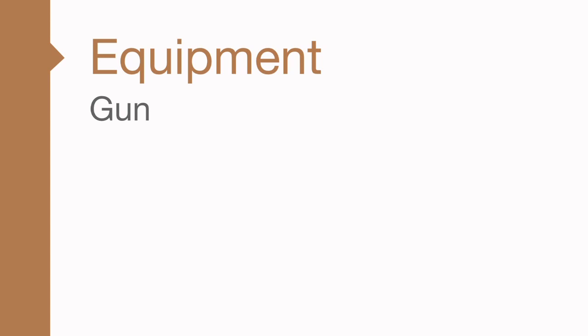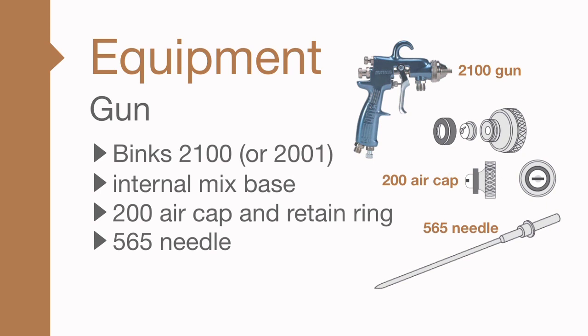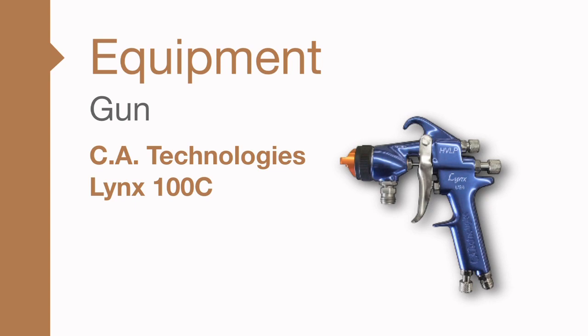Finally, at the end of the hose you will need a gun. All settings are based on the Binks 2100 with internal mix base, 200 air cap, and retain ring with a 565 needle and a 66 SS fluid nozzle. You can also use the CA Technologies Lynx, also known as the Lynx Multicolor L100C, with a 1.8 fluid nozzle and 200 air cap.